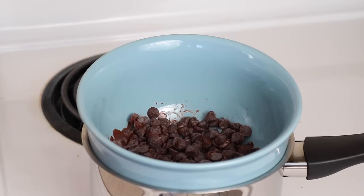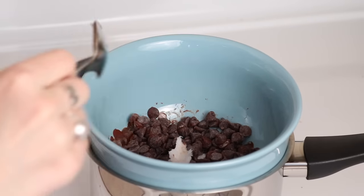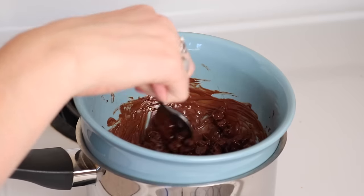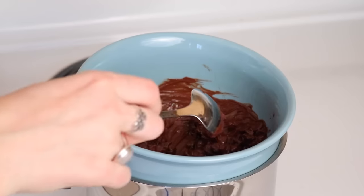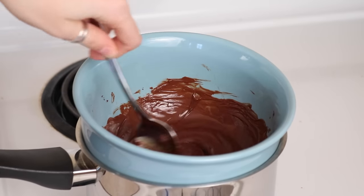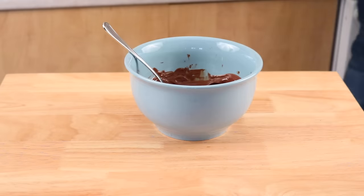I'm also adding a little bit of coconut oil to help it melt — adding a little fat can help speed up the process. I'm stirring this up getting the coconut oil melted. You want to keep the water simmering but you definitely don't want steam coming out, because water can get into the chocolate and cause it to seize. We're almost there — the chocolate looks pretty good.